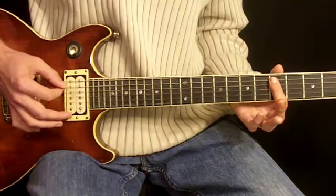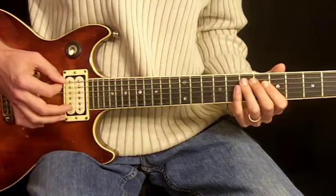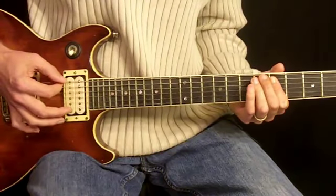And then we bring our 1st finger to the 5th fret, on the 5th and 4th strings. So we have... Then we go back to this note again.